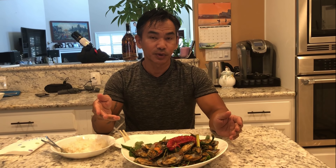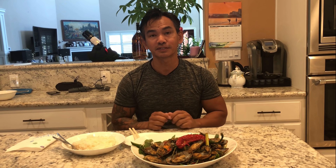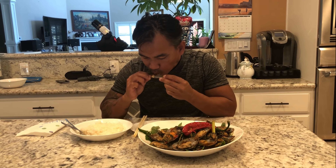Stir fry it for one minute. After one minute, go ahead and turn off your stove. Here it is — stir fry spicy mussels. Thank you so much, please don't forget to subscribe to my YouTube channel. Thank you again — it's time for me to taste for you.